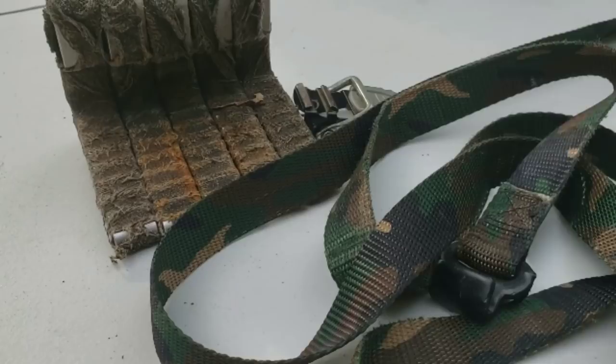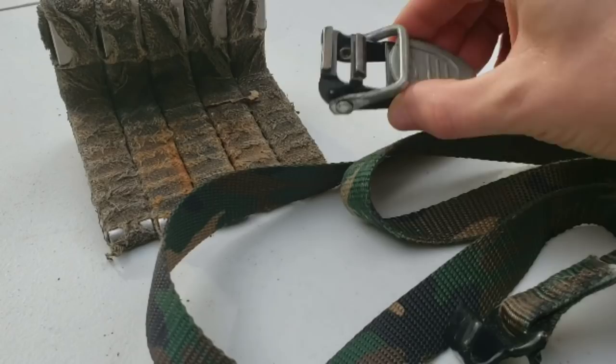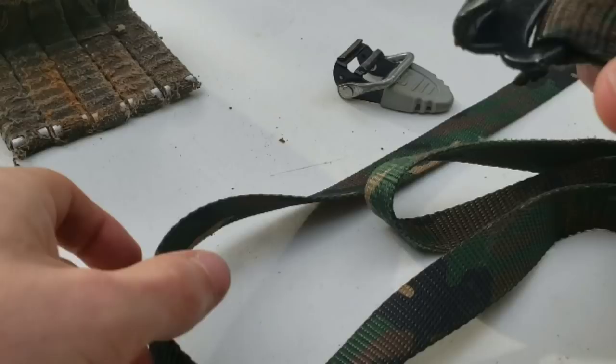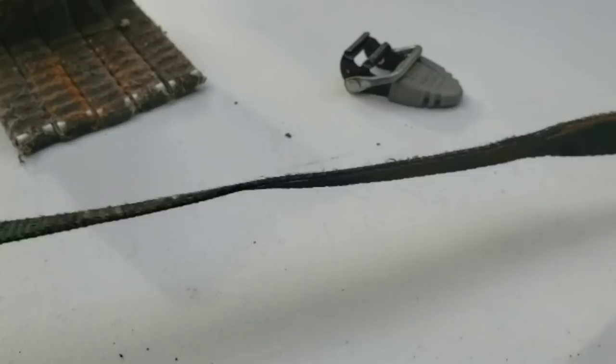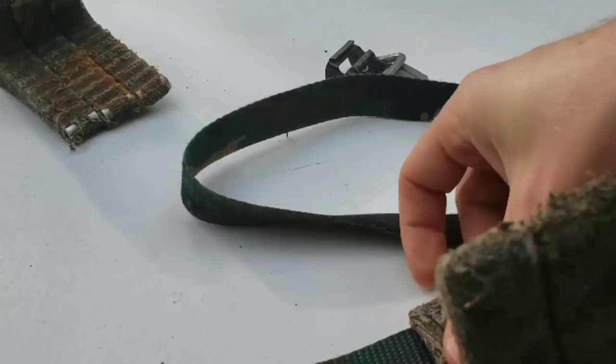So here you can see all the pieces of the ring step. You can see the strap with the flat buckle, the OCB, and all five of my squirrel steps. What we're going to do is start out first — make sure that the buckle is up, make sure we don't have a twist in our strap, and then just start threading the squirrel steps onto the buckle.